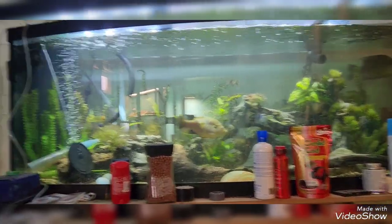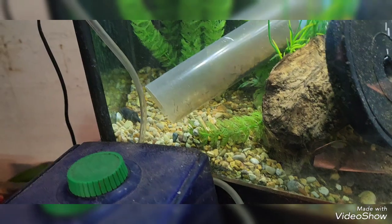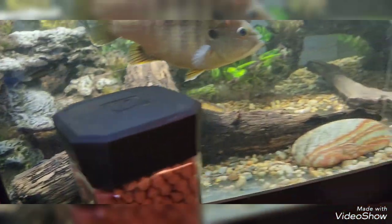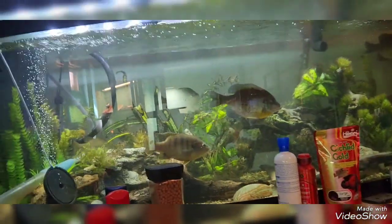This tank is doing pretty good now. I got all the excess sponge filters out of here — look at how clean this area is now. This part is still a bit dirty, but the whole tank is cleaner and the fish are healthier.